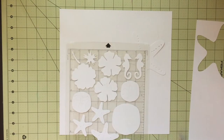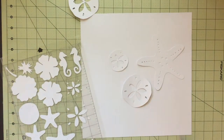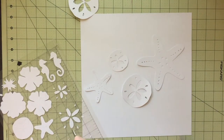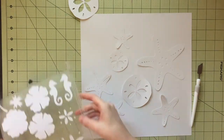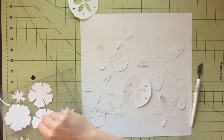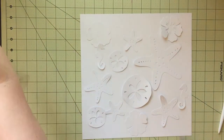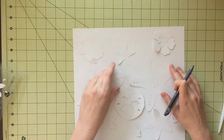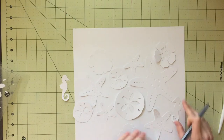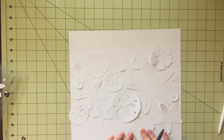Hello everyone, Daisy here again with another video for Spiegel Mom Scraps Sunday Funday. This week we are scrap lifting Missy Whitten. I am not going off a specific layout, but I'm taking a lot of techniques that Missy does on most of her layouts and incorporating it into one layout here.